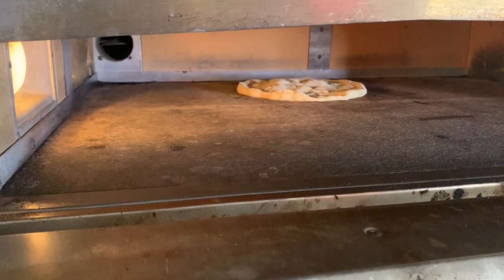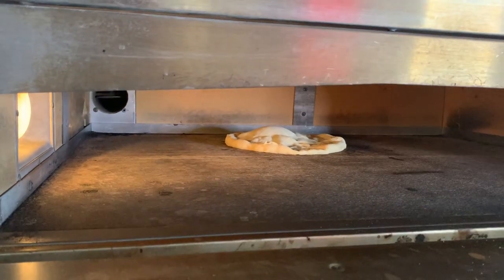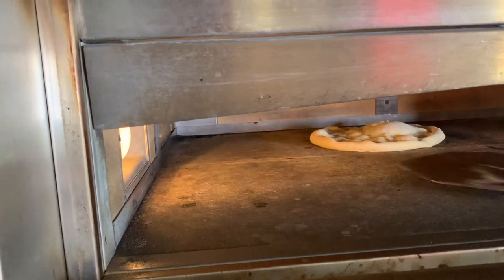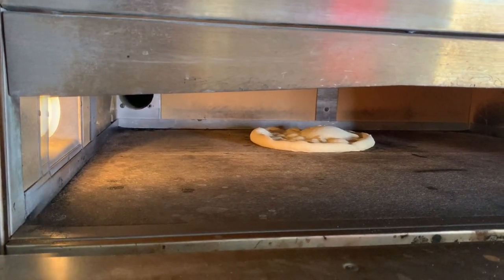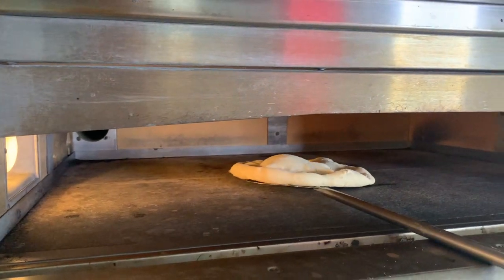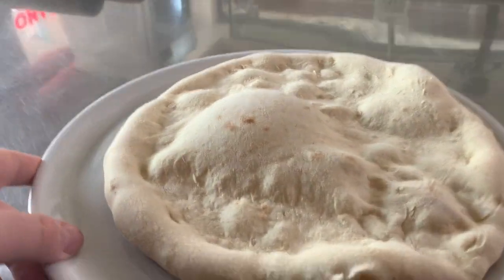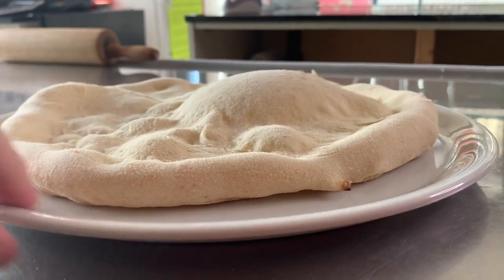We can watch as it starts to grow. Of course it will puff up a little because it doesn't have pomodoro sauce or anything on it, but all I want to show you in this experiment is the growth of the edge of your pizza — what it means to have natural growth versus a compressed, limited growth.